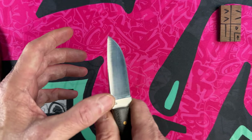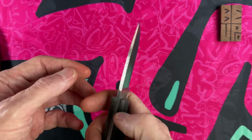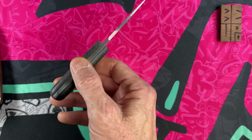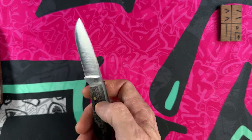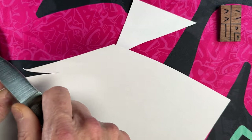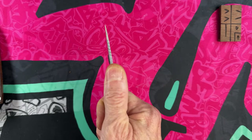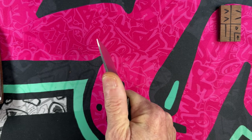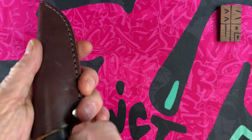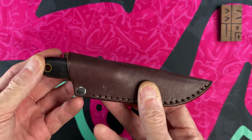The LT Wright Frontier has a super sharp 90-degree spine that strikes a ferro rod fantastically well. It is Magnacut steel with Micarta handles, made in the USA. It's a little small bruiser skinner, an all-purpose little knife with thick blade stock so you can get in there and work with it. It comes with a little leather sheath that is a vertical sheath.